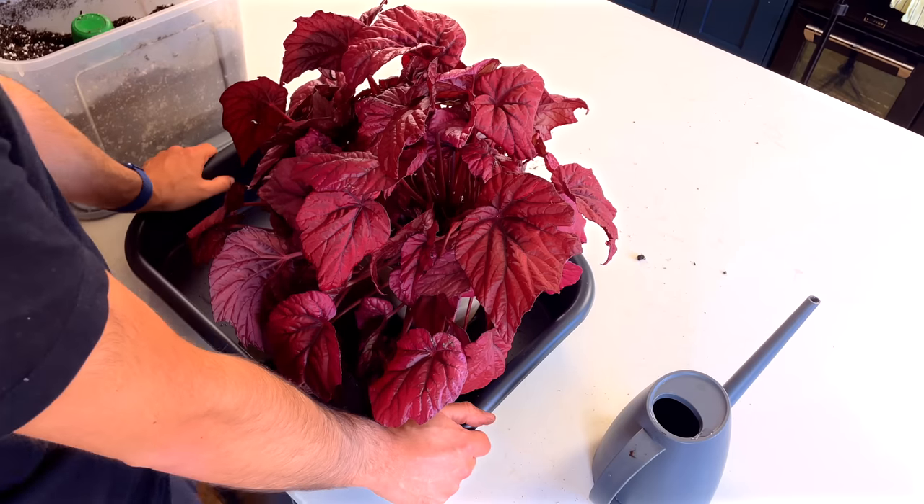It's in a nice bright spot where it gets some early morning sun. I'm not going to fertilize it for a couple of months because it's got nutrients from the fresh soil so it doesn't need it — plus it's just going to stress it out if I give it nutrients when it's not quite ready and new roots are growing.